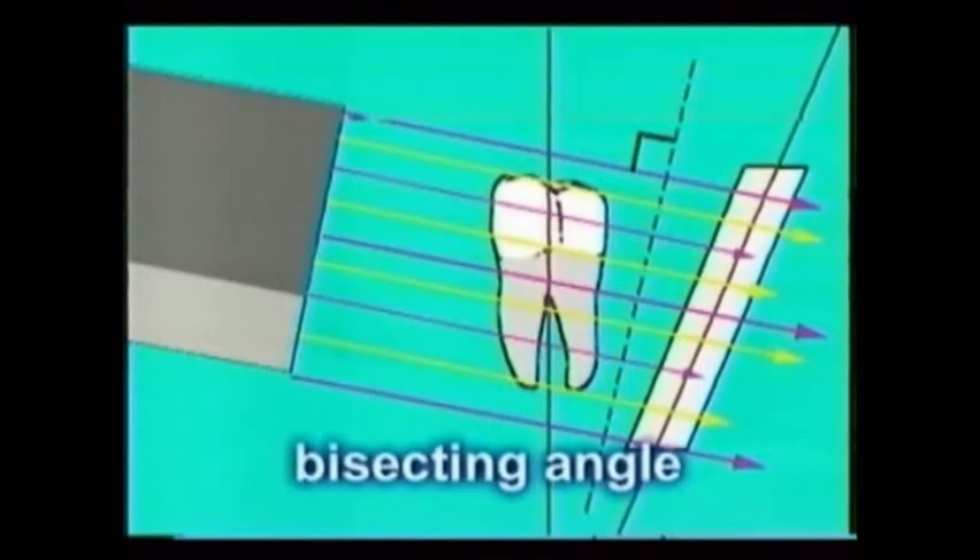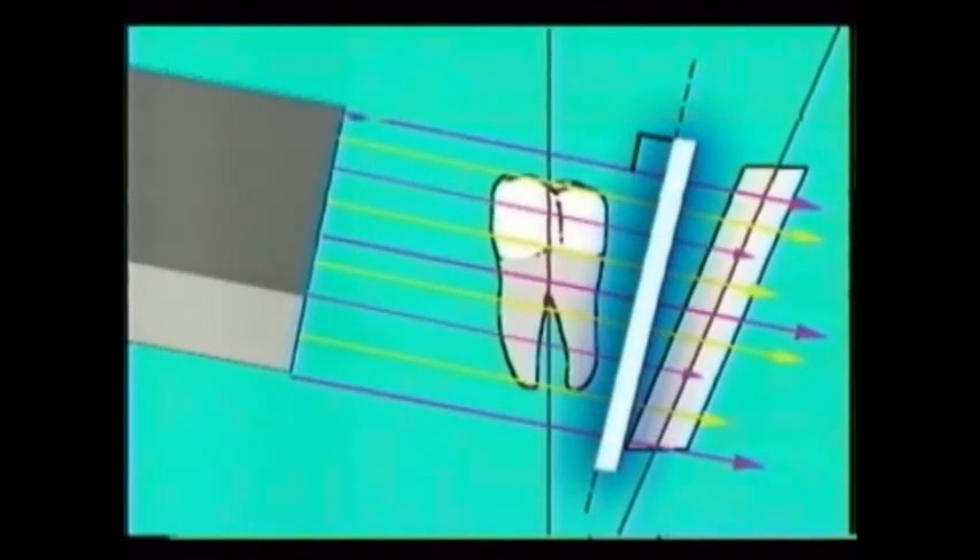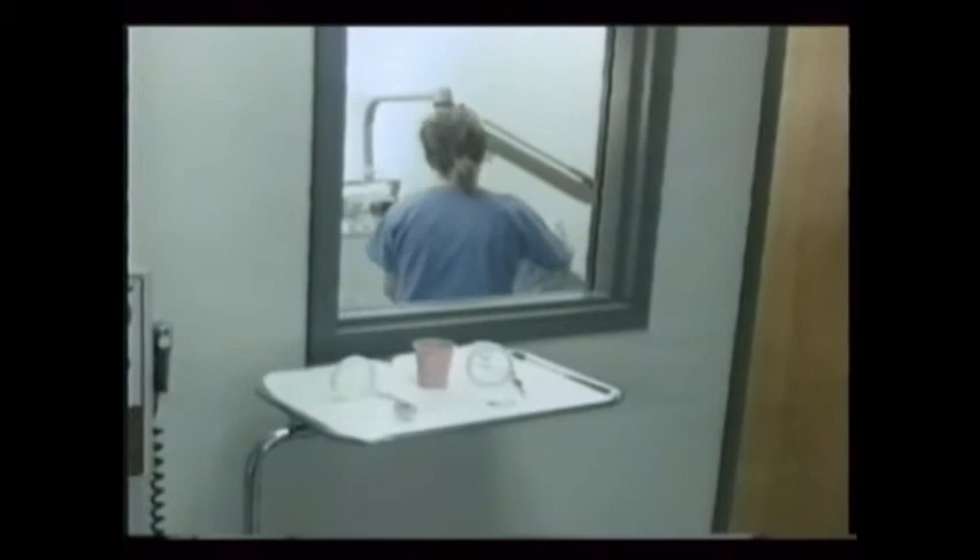The second technique, called bisecting angle, describes directing the x-ray beam perpendicular to an imaginary line that's halfway between the line of the tooth and the line of the film, as this illustration shows. Carefully watch now and notice how this dental assistant places and exposes the film in each area of this patient's mouth using the most common and recommended technique — the paralleling technique.